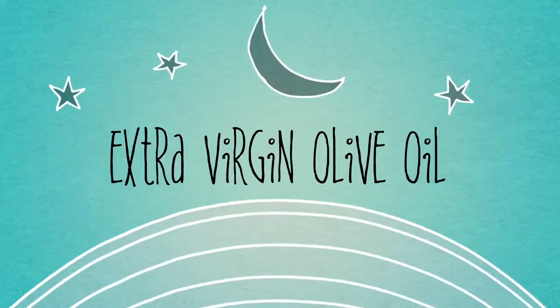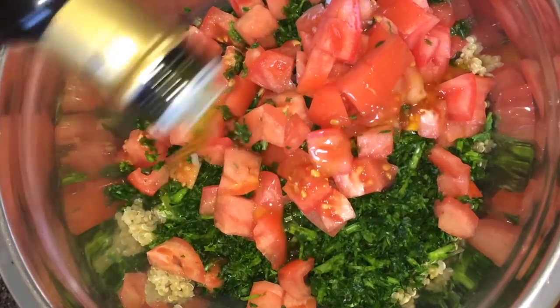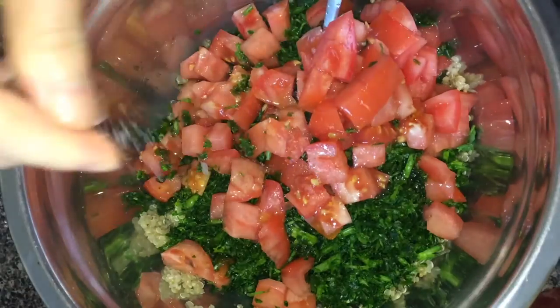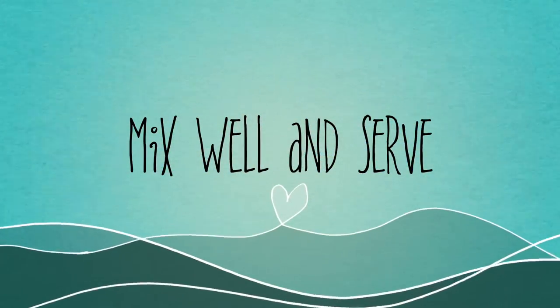Drizzle with some olive oil and sprinkle a bit of salt to taste. Combine well and serve.